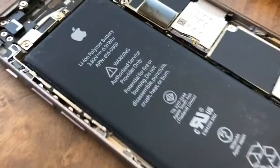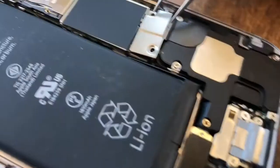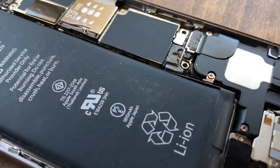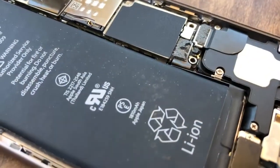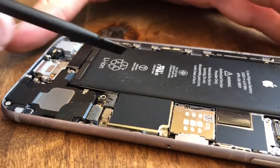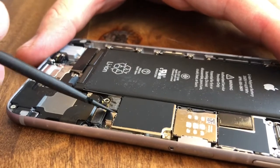We're going to take the plate off the battery connector by removing these two screws — one here and the second screw here. We're putting these in our tray and keeping them separated. Now this plate should come right off. Next, we're going to pry off the ribbon cable for the battery itself.